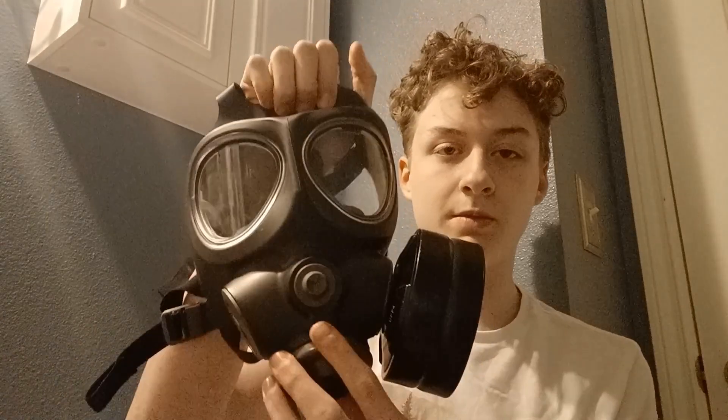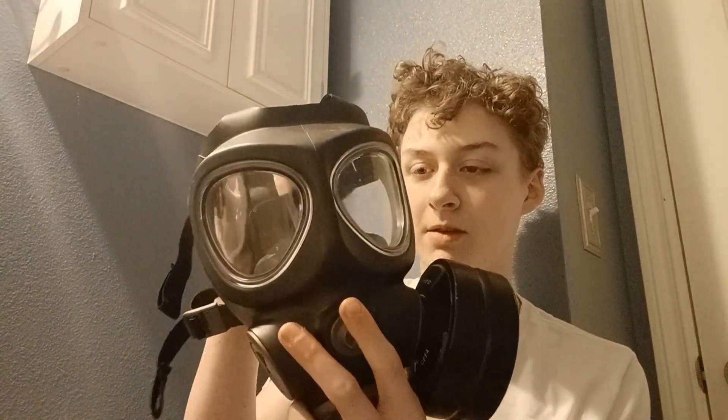Hey guys, Nerd1 here and today we're gonna do a gas mask testing and review. So today we have the Finnish Modern gas mask. I completely forgot to do a little bit of research about this mask before doing this. I believe it's the Finnish NATO M96.